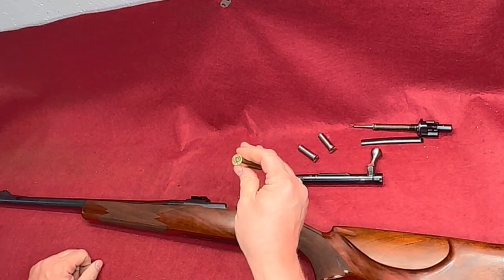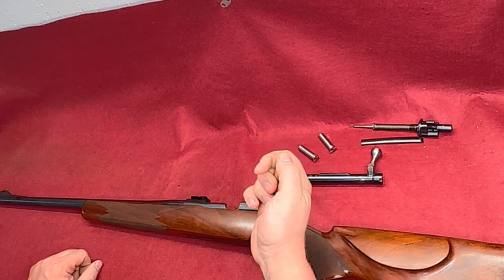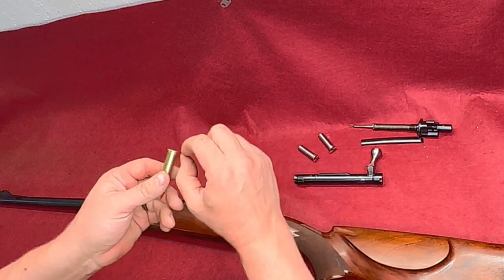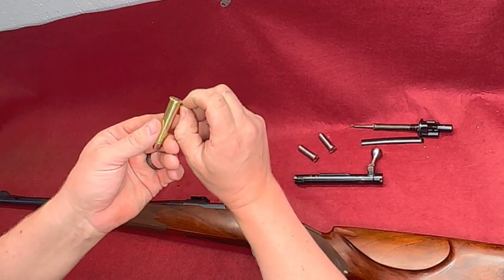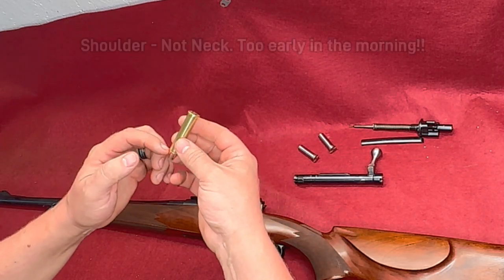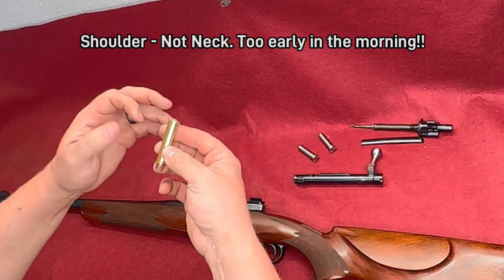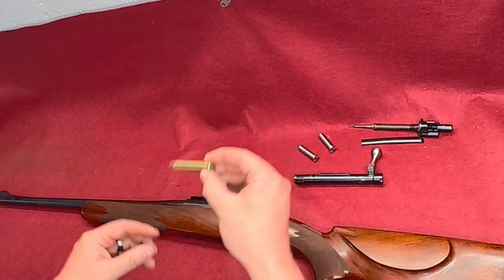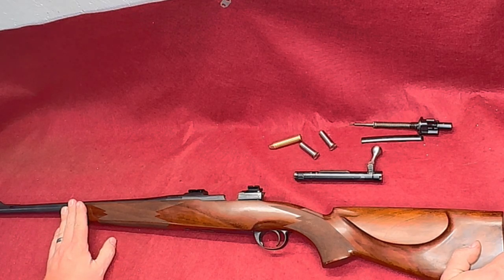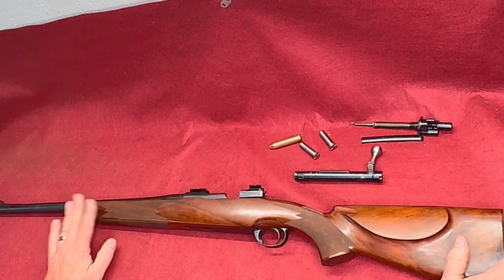We know it has a tight chamber and we know it will close on a factory round. If we were shooting it and seeing signs of over-pressurization we might want to revisit this, but where these headspace on the rim I'm not as concerned as if it were a rimless case that headspaces on the neck — because if that's tight you can have excessive chamber pressures, but not so much with a rimmed cartridge. I'll report to the customer that the chamber's tight so they're aware of it, and if they have any issues we can always open it up a little bit with a hand reamer — it's probably only about a half a thousandth to a thousandth off from the SAAMI spec.